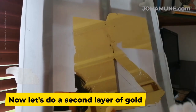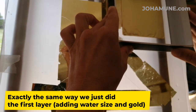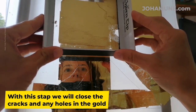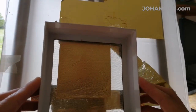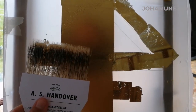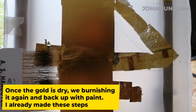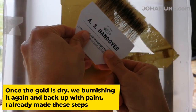Now let's do a second layer of gold, exactly the same way we just did the first layer — adding water size and gold. With this step, we will close the cracks and any holes in the gold. Wait until it dries and then burnish in again. After that, back up with paint.